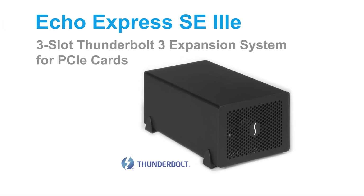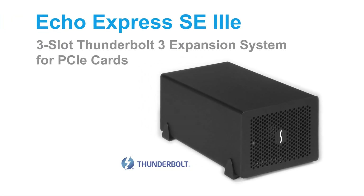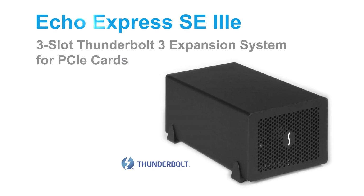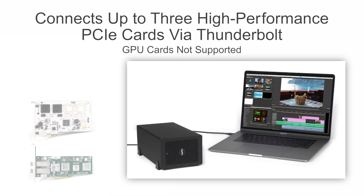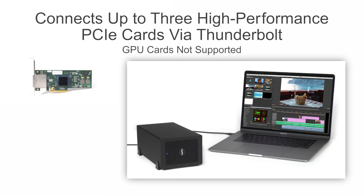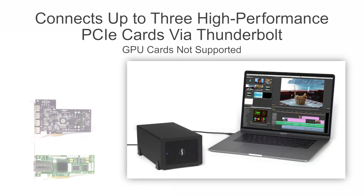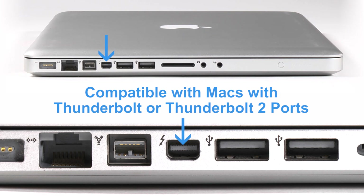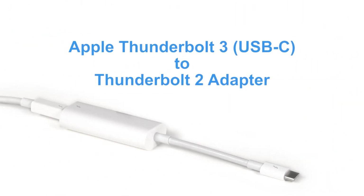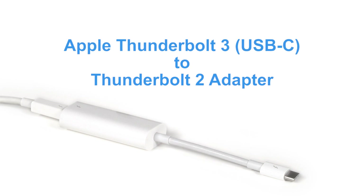The Sonnet Echo Express SE3e is a three-slot Thunderbolt 3 expansion system for PCIe cards, ideal for connecting multiple Pro Video and Audio, high-speed networking and storage controller interface, or other PCIe cards to any Mac with Thunderbolt 3 ports. It is also compatible with Macs with Thunderbolt or Thunderbolt 2 ports when used with the Apple Thunderbolt 3 USB-C to Thunderbolt 2 adapter.